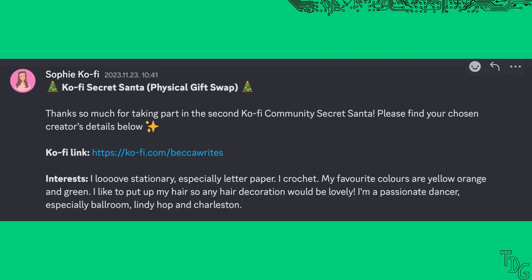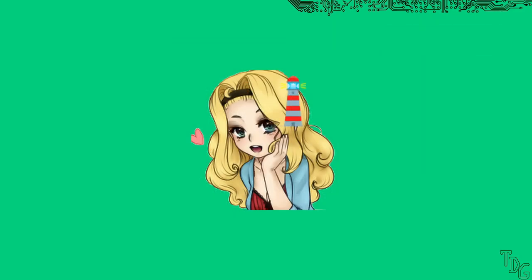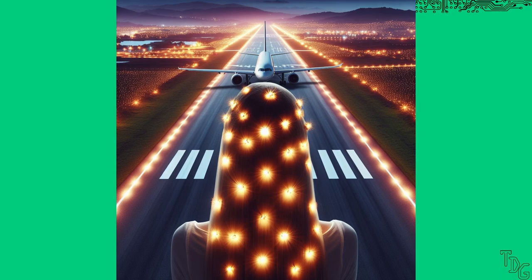I don't crochet, but I love cute amigurumi stuff. She likes hair decoration and is a dancer. I am surprisingly familiar with ballrooms, and I know from experience — a fair amount of glitter is used, and flashier is better. So a shiny beacon as a hair decoration, but what theme? Top Gun? I don't want to put a runway light on someone's head. Even fighter jets have some lights, so let's make an F-14 Tomcat hair clip.